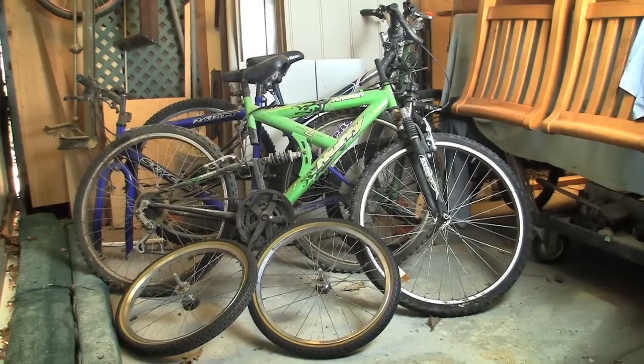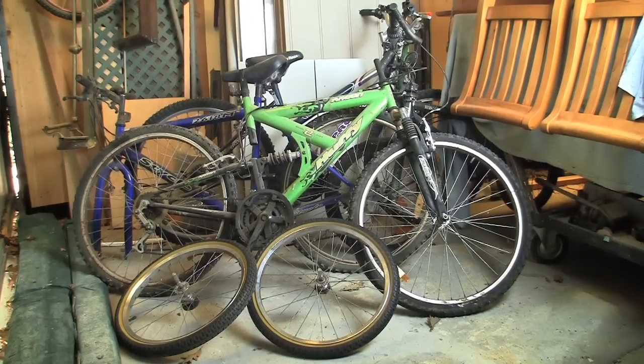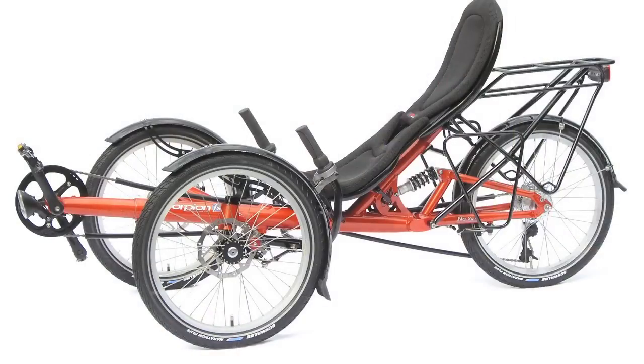Hello fellow YouTubers, my name is Neil and welcome to the first of a series of videos. Behind me are some old bikes. These unwanted bikes will be cut up so I can use certain parts of them to make a recumbent trike. I bought these plans from a website called Atomic Zombie, and with the help of these plans I hope to be able to build my first recumbent trike.